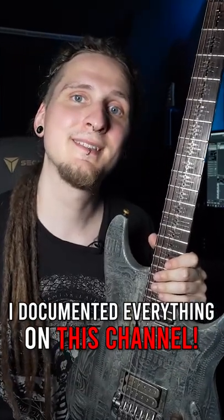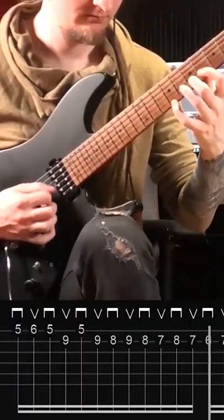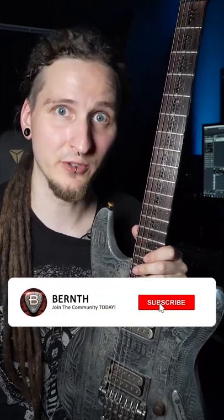If you want to learn my picking technique, you can find the exact exercises that I've been working on over the last couple of years here on this YouTube channel, so make sure to subscribe if you want to learn more.